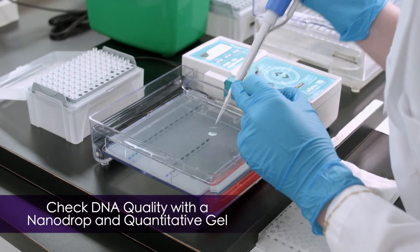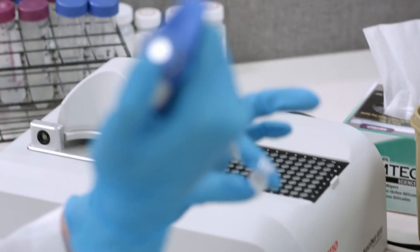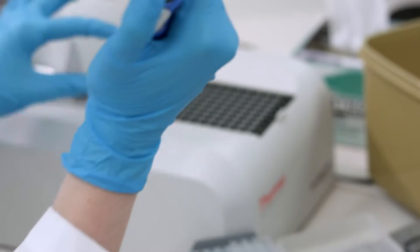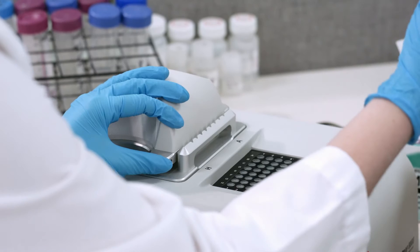Before submitting the samples, please check the quality of them using a spectrophotometer. In addition to the concentration, the 260/230 ratio is a good indicator of DNA quality. The ratio should be right around 2.